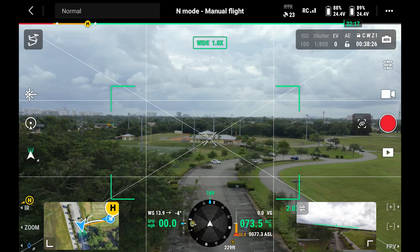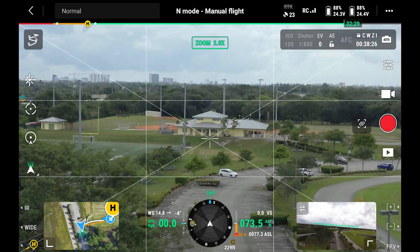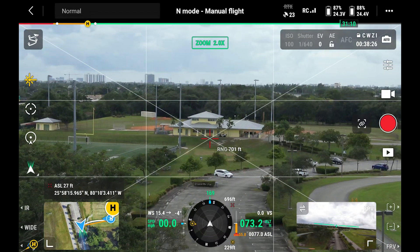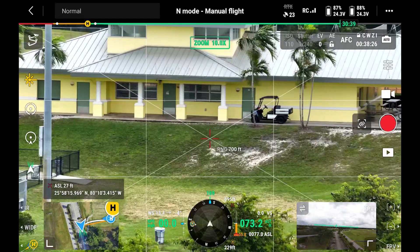So let's say we want to figure out how far away this building is from the drone. We're going to switch to our zoom camera, and then we're going to tap the rangefinder icon on the display. You can see now it's displaying a range of 700 feet. We can zoom in with our camera to fine-tune where we want to check.